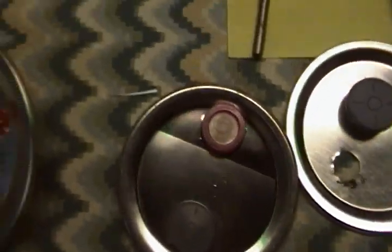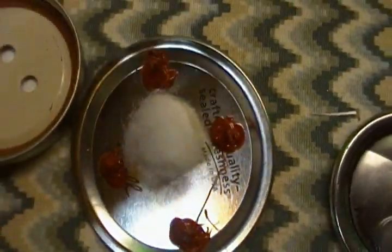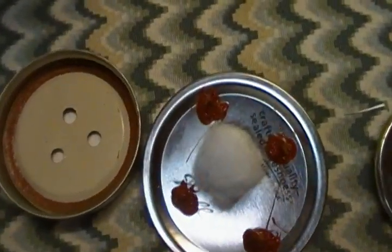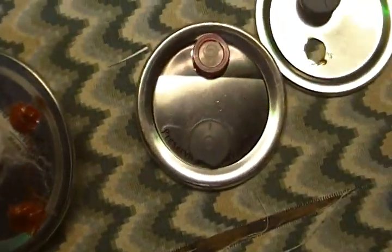Hey, what's up everybody? So I wanted to show you guys the lid tech and different ways you can make your lids for inoculation or even grain-to-grain transfers. So I have six of them, different methods that I have used.